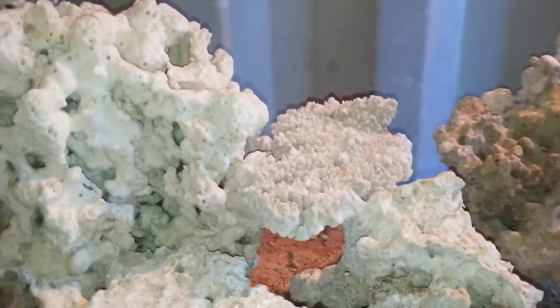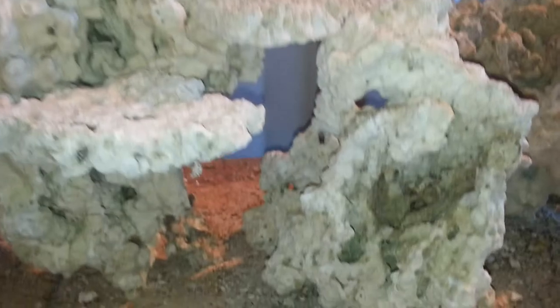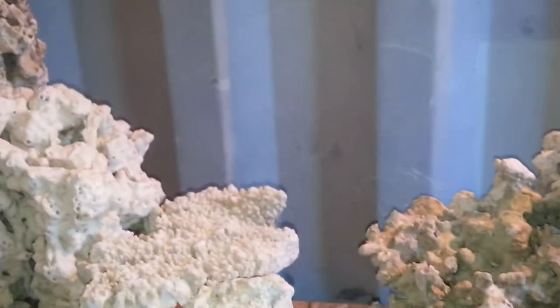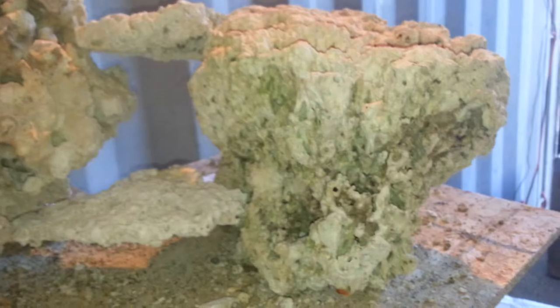I've got it bridged off with a small piece of shelf here that could be taken out or left in. This cave through this rock here could actually be drilled out to go all the way through — pretty much from the front to the back side of the tank. From there I went to two nice cone-shaped Pukani pieces, this one here and this one here.